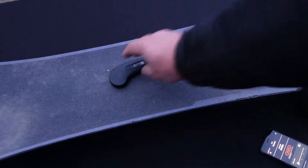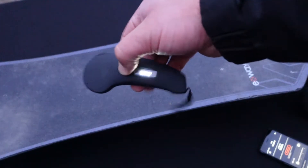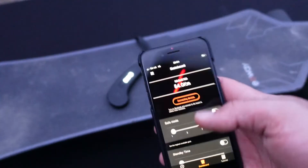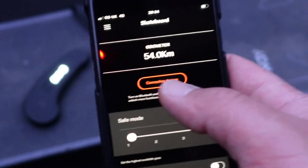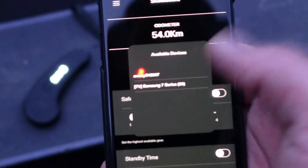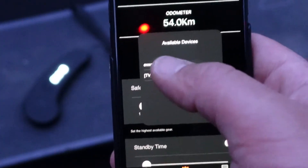Next step: you turn on your remote and your board, make sure they connect to each other, and then on the screen of the app you press 'Connect the Devices.' As soon as you do that, it comes up with X-Way — that's your device you want to connect to.